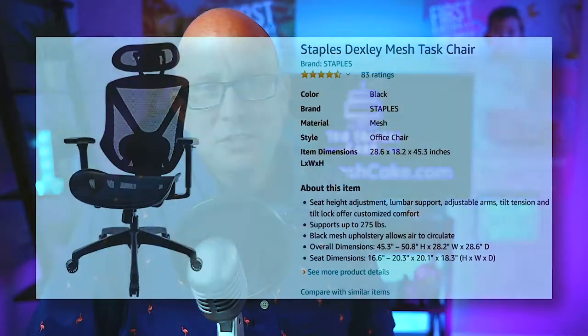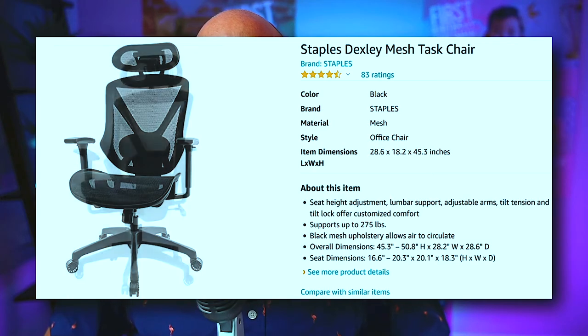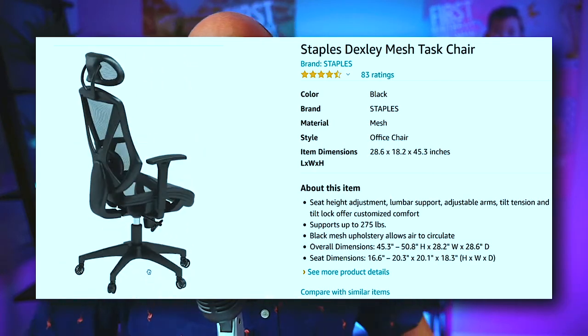One feature of this chair that is absolutely essential for Photoshop editors or any computer work is the mesh back. Mesh is massively important because gaming chairs — those vegan leather chairs — don't breathe, and at the end of the day the back of your shirt is all swampy. You're going to want to go with mesh. This is the Dexley mesh ergonomic chair from Staples, currently on sale for $150. Definitely check it out — save yourself from the chiropractor and a swampy back.